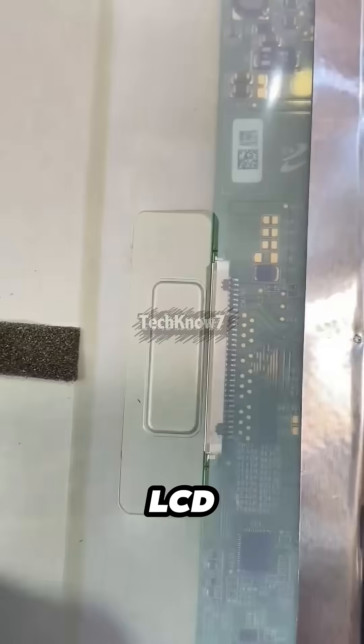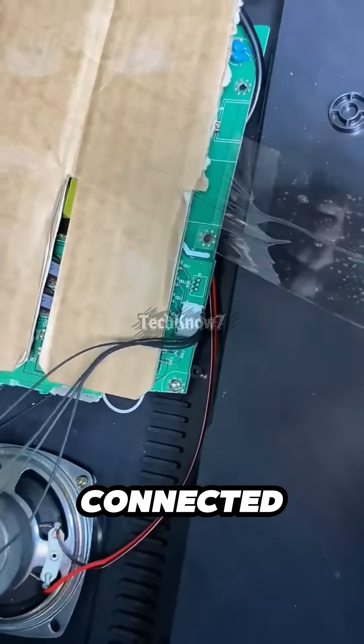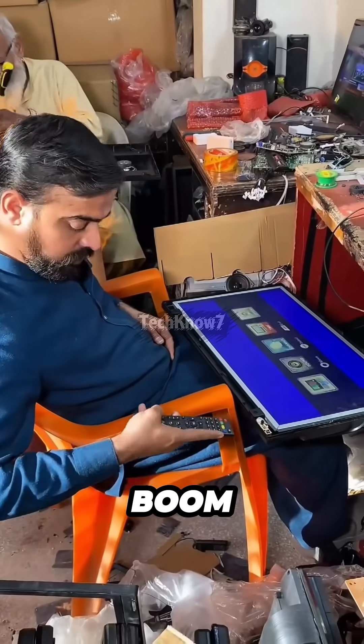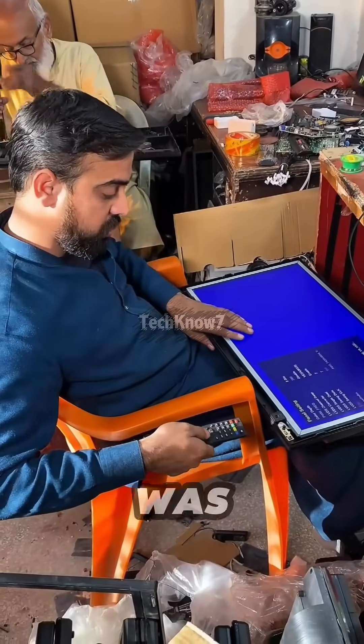After that, a fresh LCD panel goes on, cables are connected like it's totally normal, power is hooked up, and suddenly — boom — a fully working smart TV was reborn.